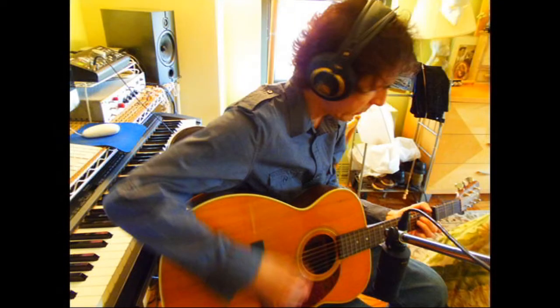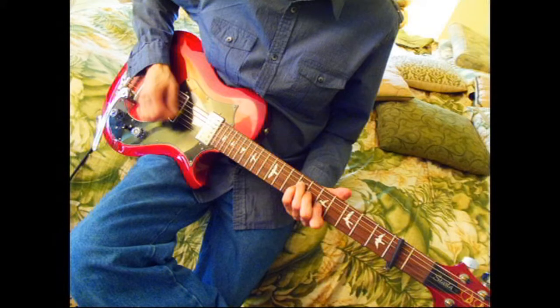Next, acoustic guitar — a Martin Shenandoah — and an electric guitar, a Paul Reed Smith Starla, played through a Fender Vibro Champ amp. We laid down those tracks.